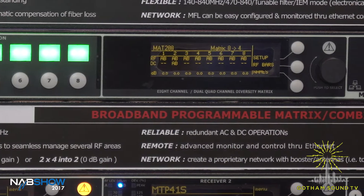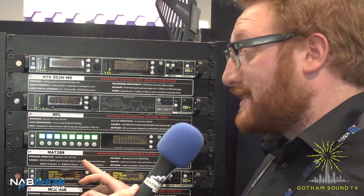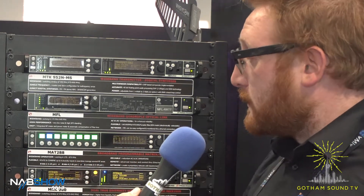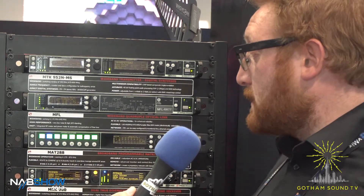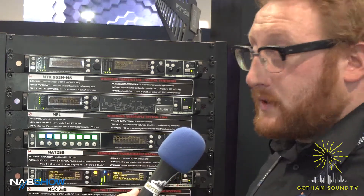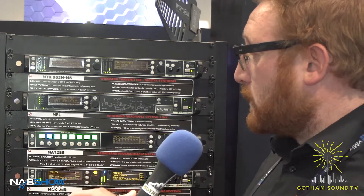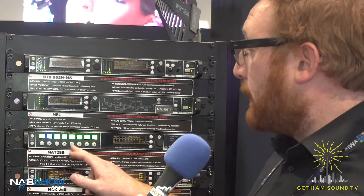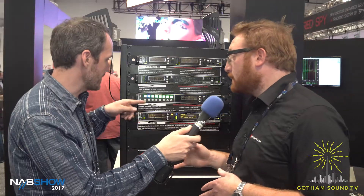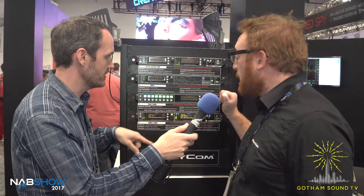This is the Wizzicom Matrix 288. It's working from 170 up to 870 MHz, so it's VHF and UHF. It has three different types of combinations: it can be 8 into 1 output, or 8 into 4 outputs, or you can split it into 2 — from 1 to 4 into the first 2 outputs, and from 5 to 8 into the second 2 outputs. So this takes in 8 different antennas and you can matrix it however you want.